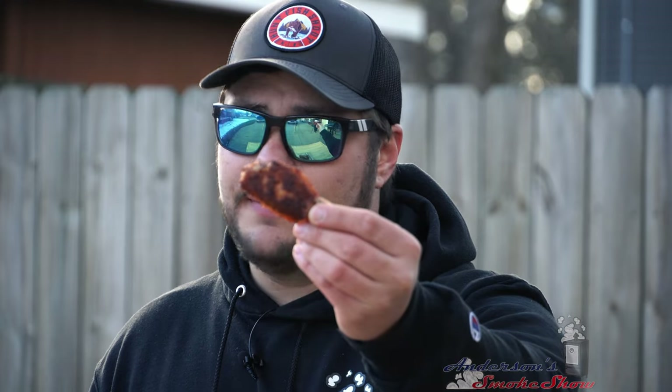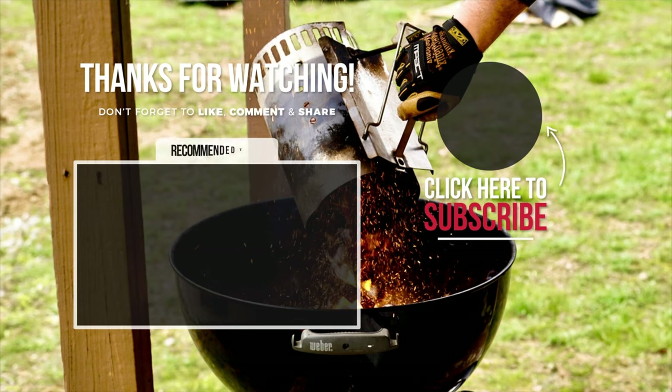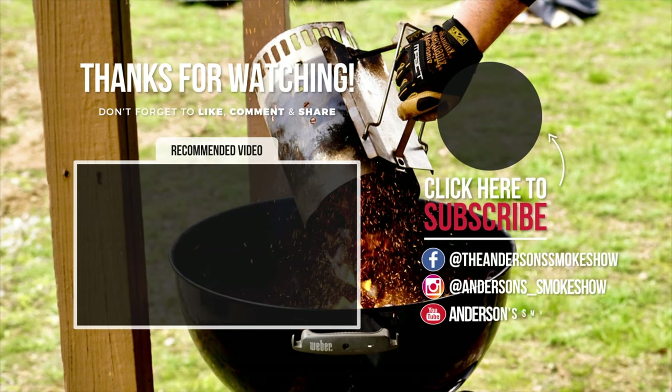If you like wings and you liked this video, be sure to subscribe to my channel. I'll see you next time at Anderson Smoke Show. Thanks again for tuning in — be sure to subscribe to my channel and check out that recommended video, then my Facebook and Instagram pages. I'll see you there.